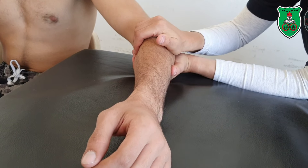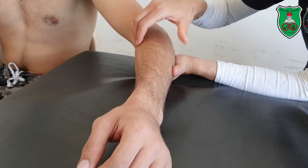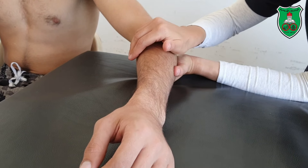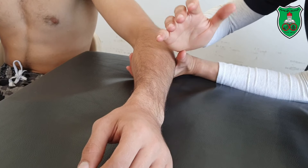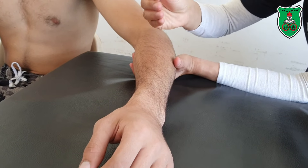I'm trying to hold the radius. The force will come either from the thenar eminence or from the finger pads.